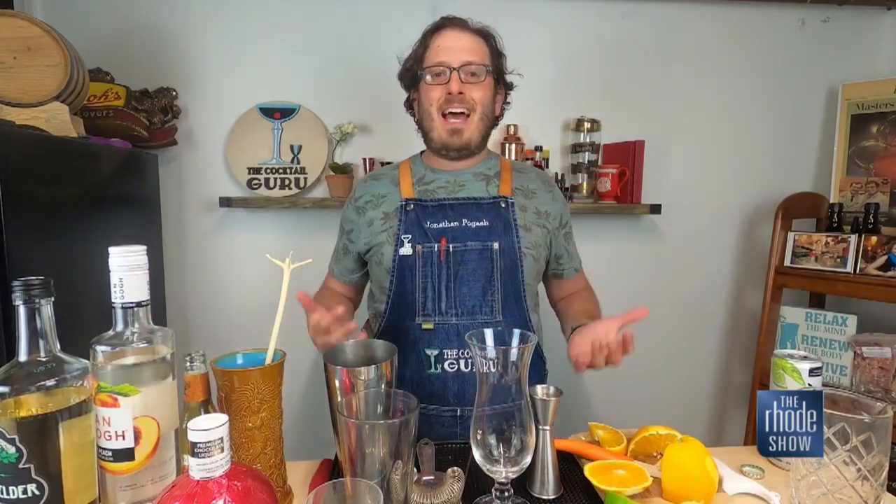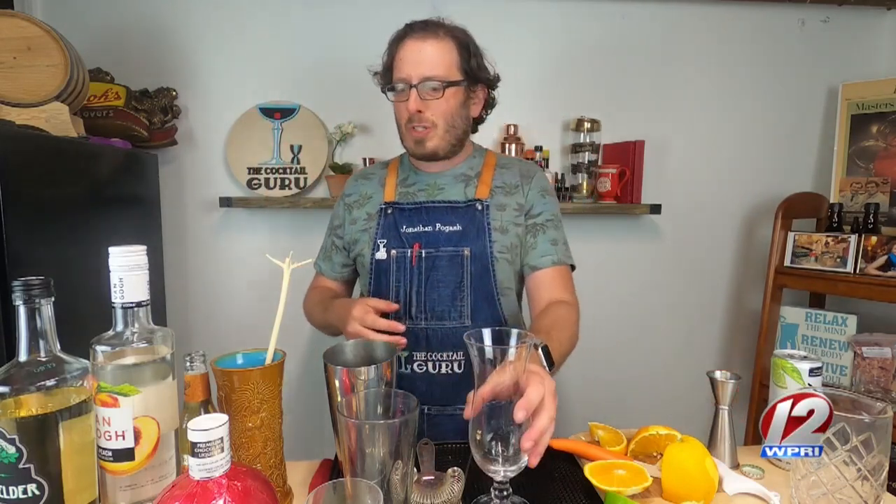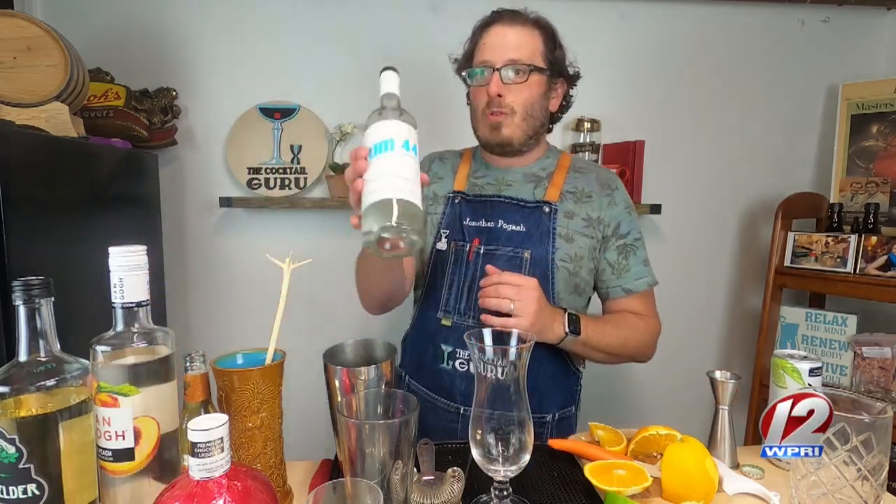That, my friends, is the Glen Farm Southside. Perfect. Delicious. Now on to the next cocktail — kind of an adult root beer float. Because guess what? This weekend is National Root Beer Float Day. Who would have thunk it, right? So I'm going to add directly to my glass some rum.